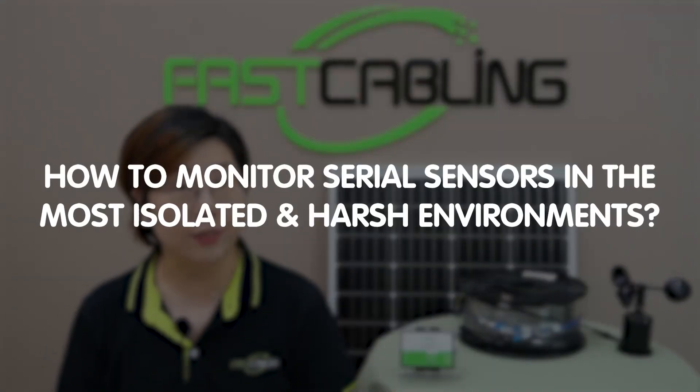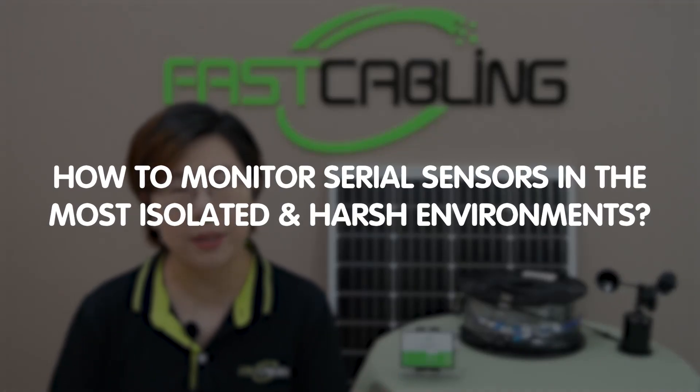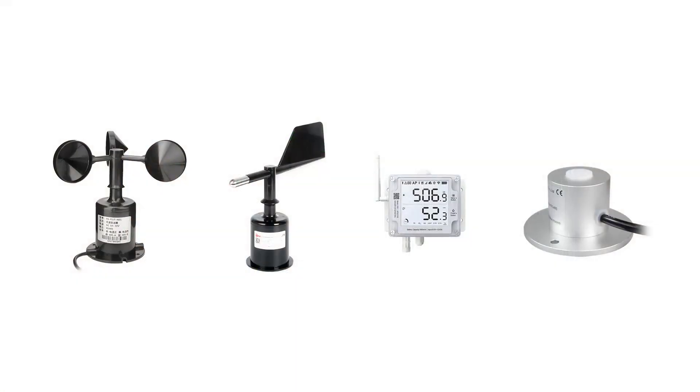Welcome tech enthusiasts. Today we are tackling a major challenge faced by industry or remote operations: how do you monitor serial sensors in the most isolated and harsh environments? Now whether it's tackling temperature, humidity, or other environmental factors, staying connected and powered up out there is no small feat.